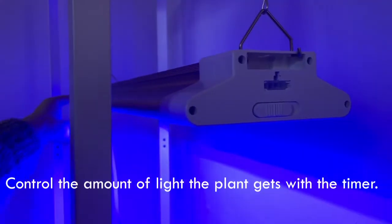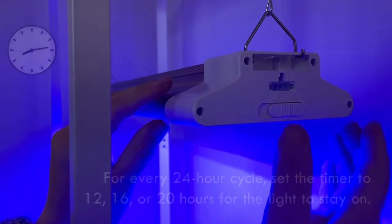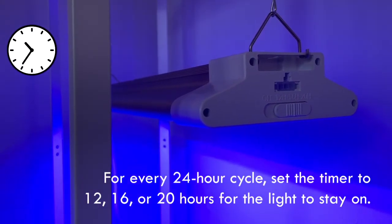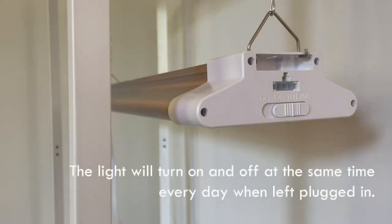Control the amount of light the plant gets with the timer. For every 24-hour cycle, set the timer to 12, 16, or 20 hours for the light to stay on. The light will turn on and off at the same time every day when left plugged in.